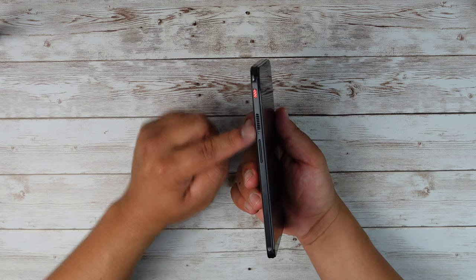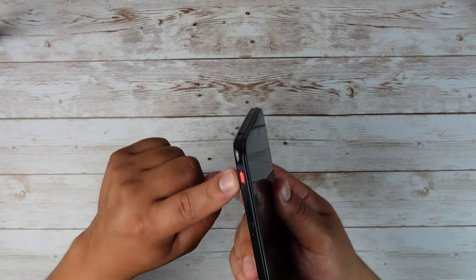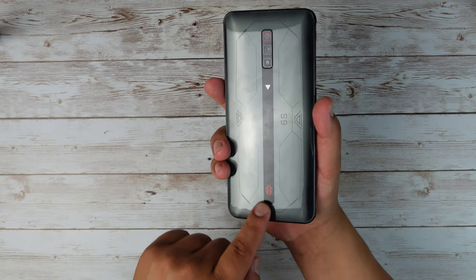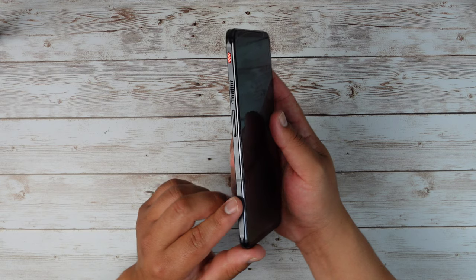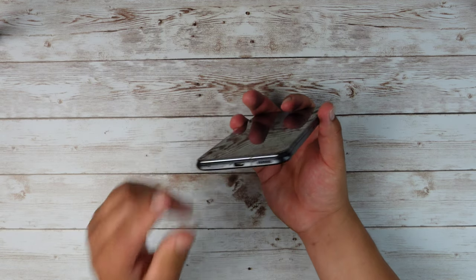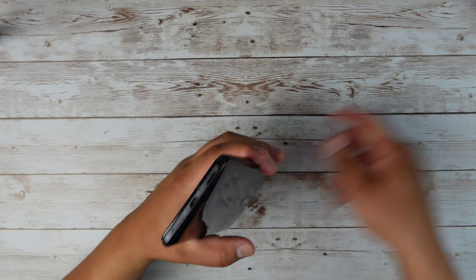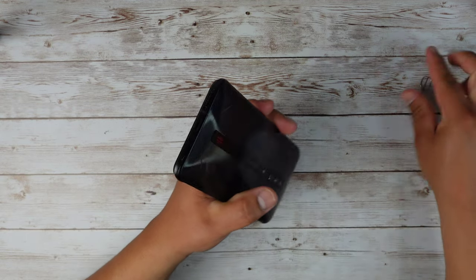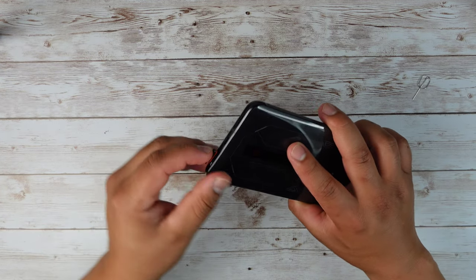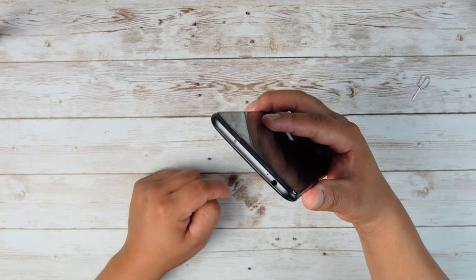Over here to the left, we also have a toggle to switch this phone into gaming mode. I really like this red accent color right there. It also matches the back of the device because we got red accent color going around that camera. We have the volume rockers right here as well. Going down to the bottom, we got the speaker, the charging port, USB type C, a microphone, and the SIM card slot. There is actually no micro SD card slot. Going up to the top, we got that headphone jack and a microphone as well.